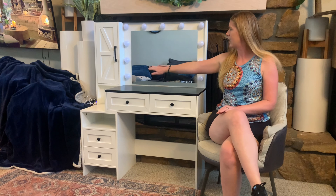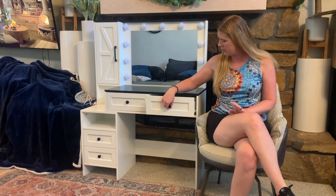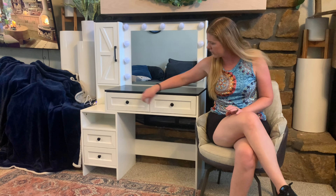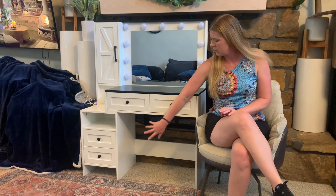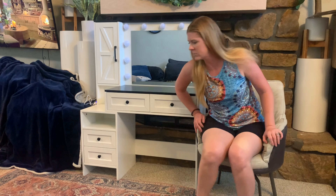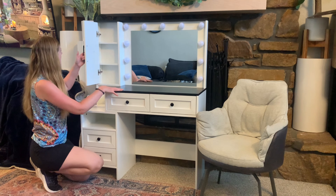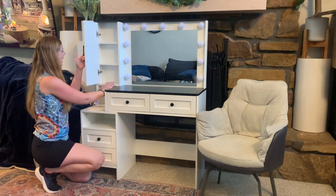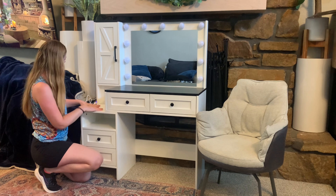It has these LED light bulbs that go all the way around, which I will show lit up. You have a nice drawer here and another drawer here for storage. You have an area here where you can put your legs whenever you are sitting in your seat. And over here on this side you have a little cabinet with three shelves and a little space there.